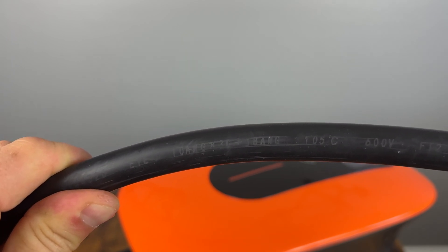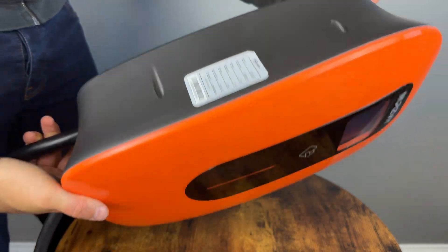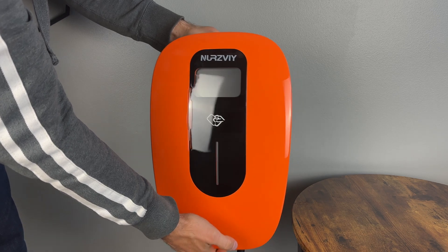While the input cable is 8 gauge, the charging cable is 10 gauge, but that should be plenty for 32 amps. As far as the unit itself, it's very orange but I think that's what makes it so cool. Of course you can get other colors if you like to match your style, but I really do like this orange.